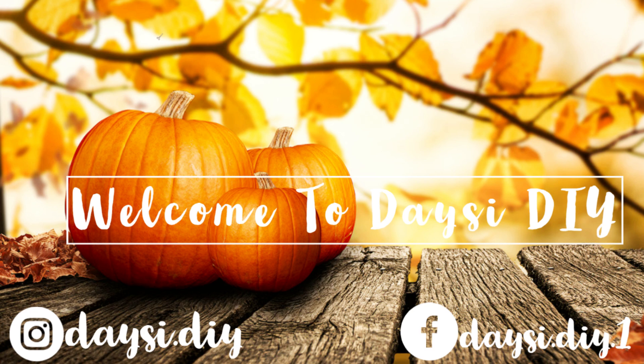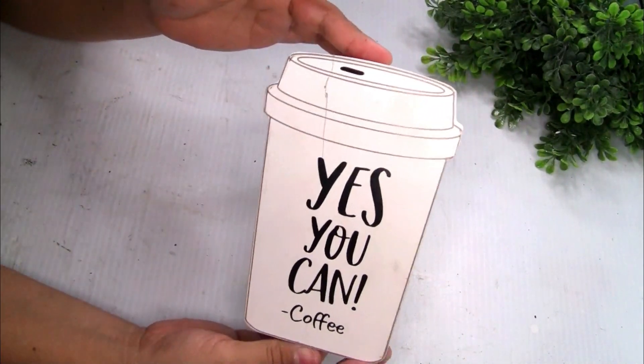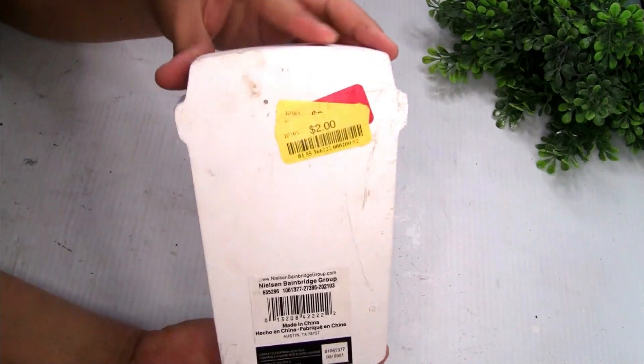Hi friends, welcome back to my YouTube channel Daisy DIY. Today I'm gonna share with you guys an easy and beautiful fall DIYs. I hope you guys enjoy — if you do, please don't forget to give it a big thumbs up. Thank you so much. For the first project we're gonna be using this wood jar that I got at